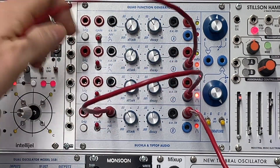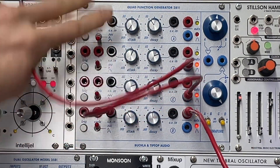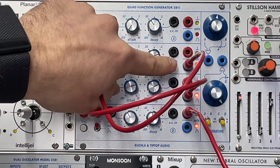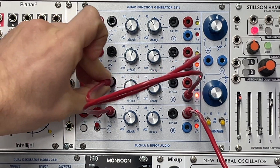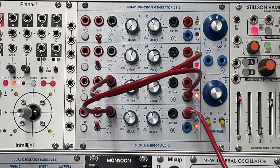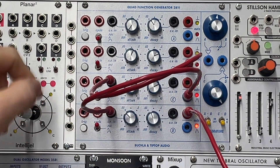I'm going to plug it into this — we're going up from the bottom, so this is four, three, two. I'm going to take this second channel and plug it into the attack of the third channel. And now we've got all kinds of mayhem that can happen.